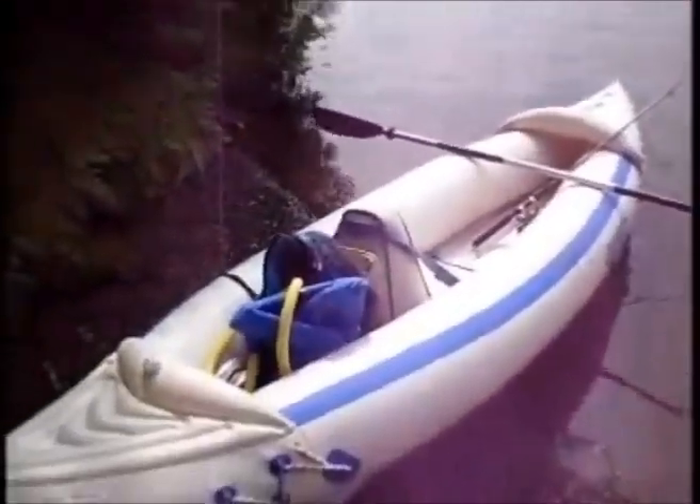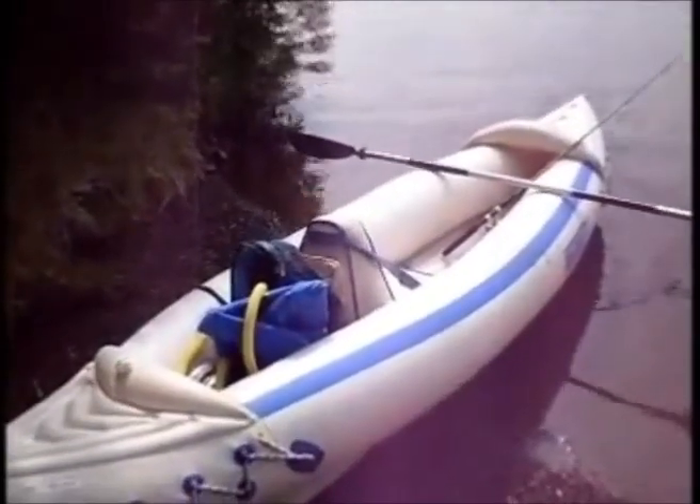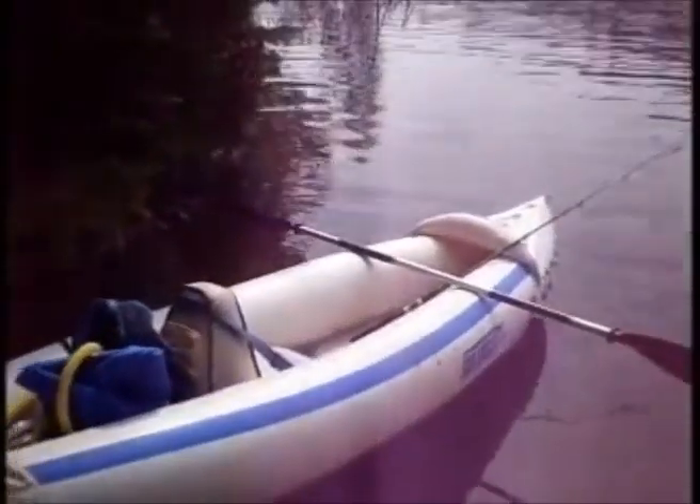Hello, YouTube. I just wanted to show you how I go about fishing out of a Sea Eagle kayak. This is the SE-330 model.